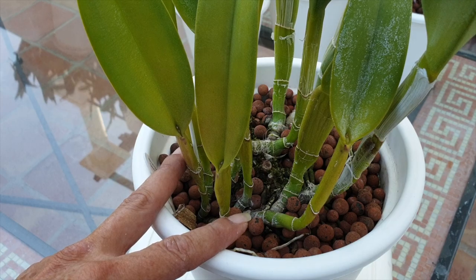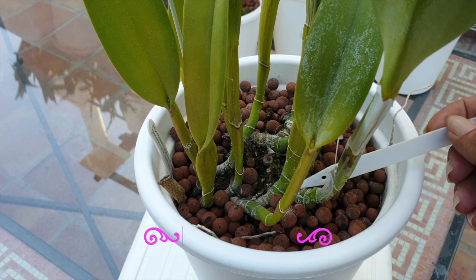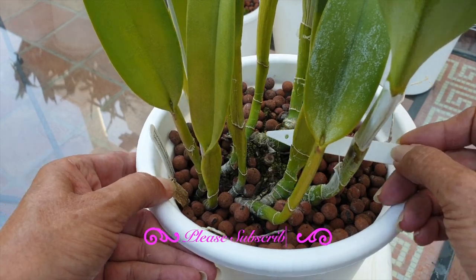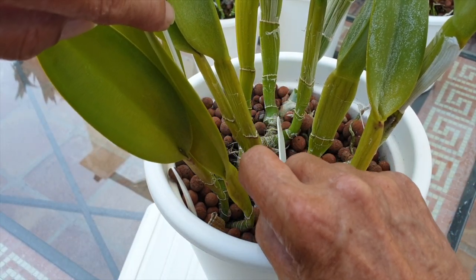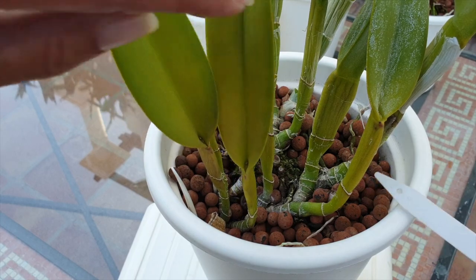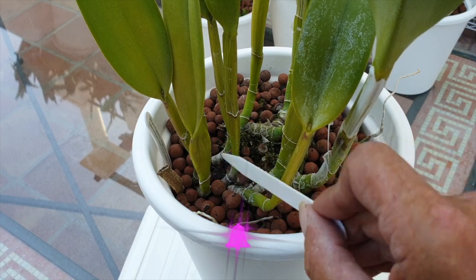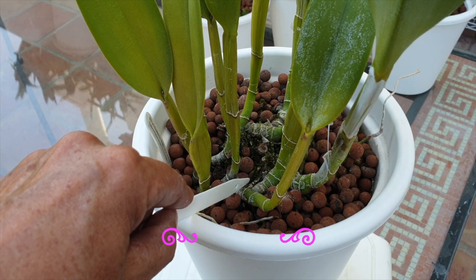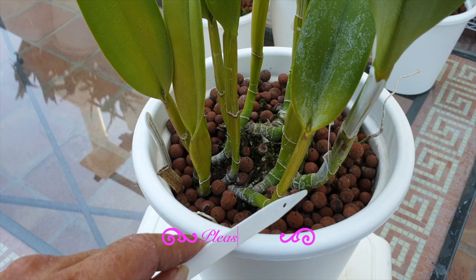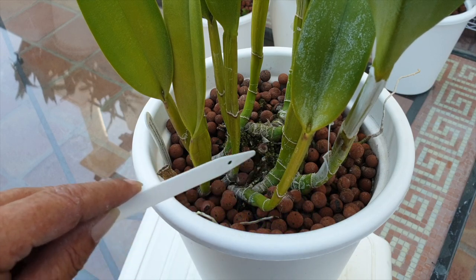This is important because there are two rhizomes in this pot. You can see one going along this way and another creeping through the back — two separate forward-going directions. If we count the different structures on these two separate rhizomes, we only have one, two, three, four, five, six — three in the front, three in the back. The cut could be right here, but it hasn't even started a new growth yet — we could get away with it, and it is starting new root production, but this is not a bushy orchid.